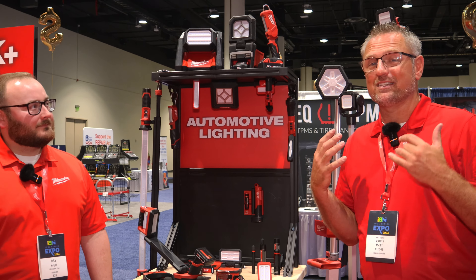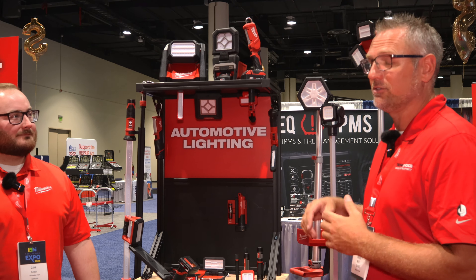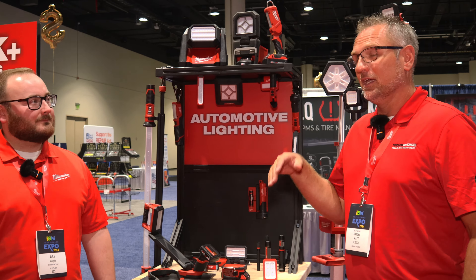We're bringing you more videos about brand-new Milwaukee stuff. Jake is right here — project manager for some of the lighting. We've got three new lighting solutions to show you today. First, in the smaller area, is our M18 compact floodlight. This has 1,000 lumens, giving you 12 hours of runtime on a 5.0 battery. We also have personal device charging — whether you want USB-A or USB-C, you can charge up your iPads, iPhones, whatever you need.